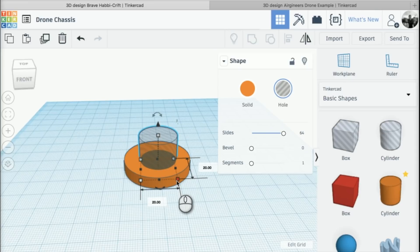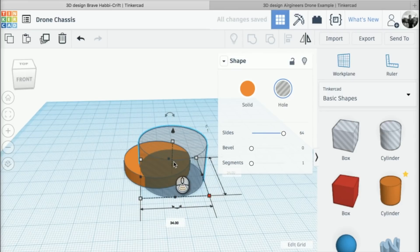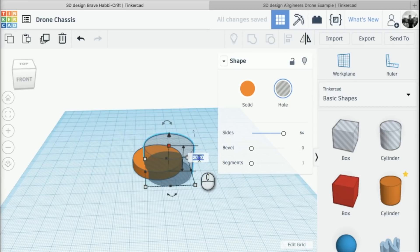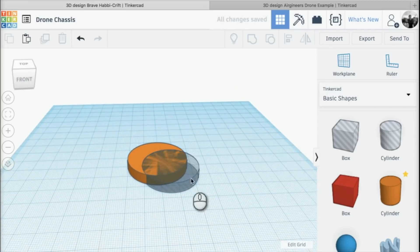I'm going to change the size of the hole cylinder to 34mm, and then I'm also going to change the height to 6mm as well, so we've got two discs.